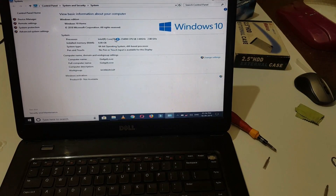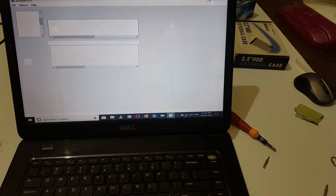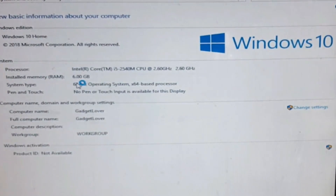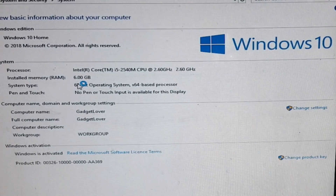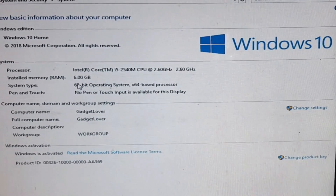Here you can see Intel Core i5. This is the method to upgrade the processor of a Dell Inspiron laptop without any problem. Thanks for watching. If you have any query, comment below. Please like, share, subscribe, and click on the bell icon for latest updates.